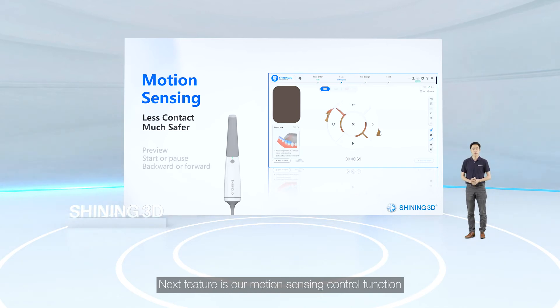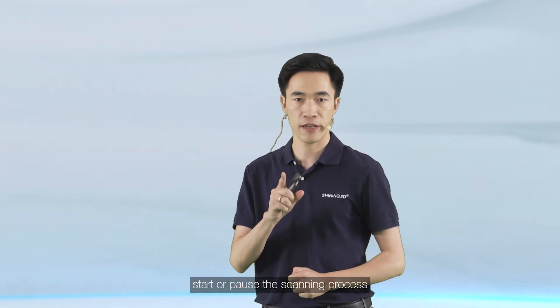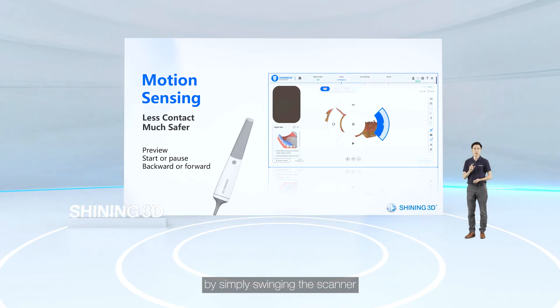The motion sensing control function lets you carry out the entire scanning process without touching the screen or keyboard. You can preview data, start or pause the scanning process, and go backward or forward — choosing operation options by simply tilting the scanner.